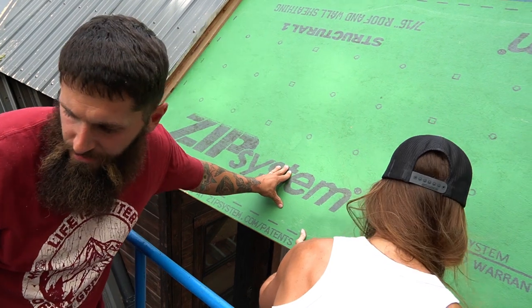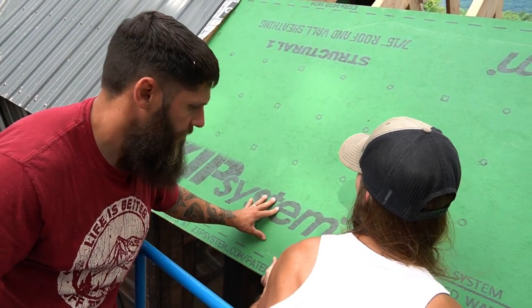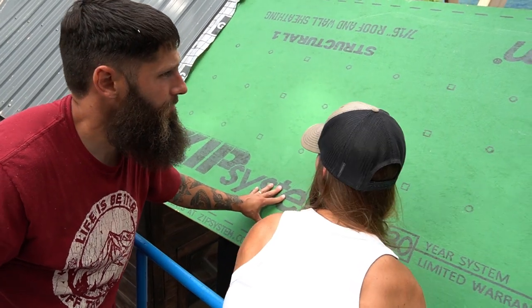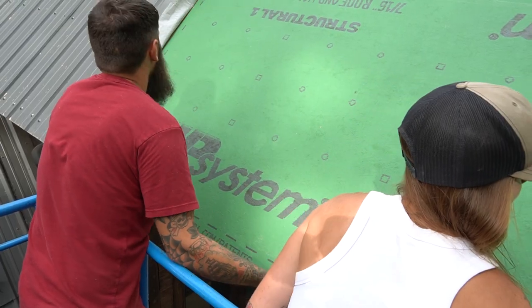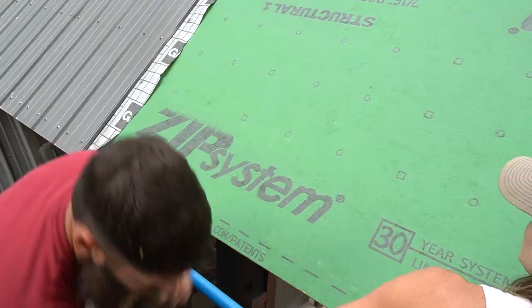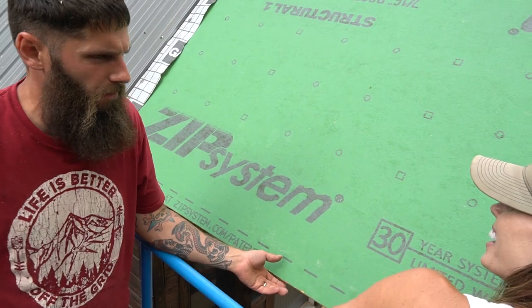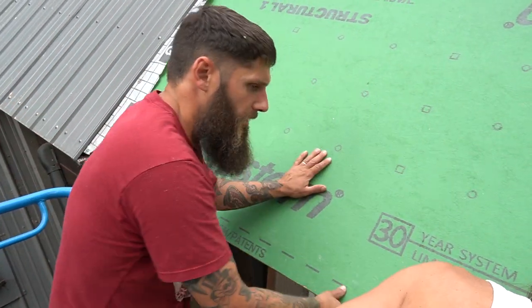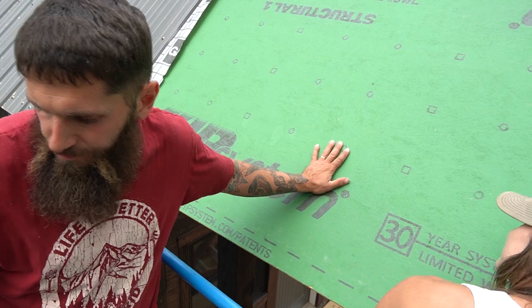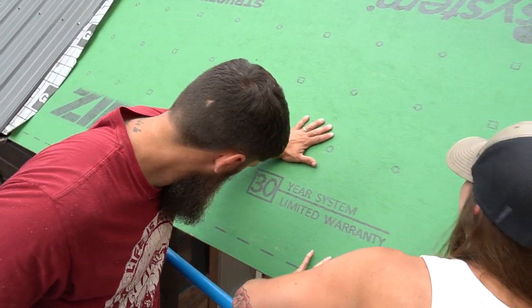I'm going to go a little bit closer. He's not going to go anywhere — can you just hold that? I need to keep moving over a little bit. Just reach out a little bit. He's all right, he's okay.